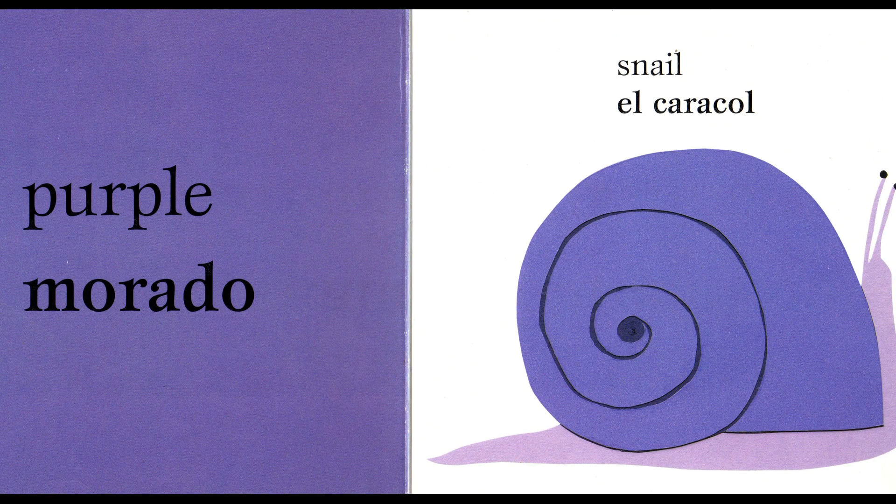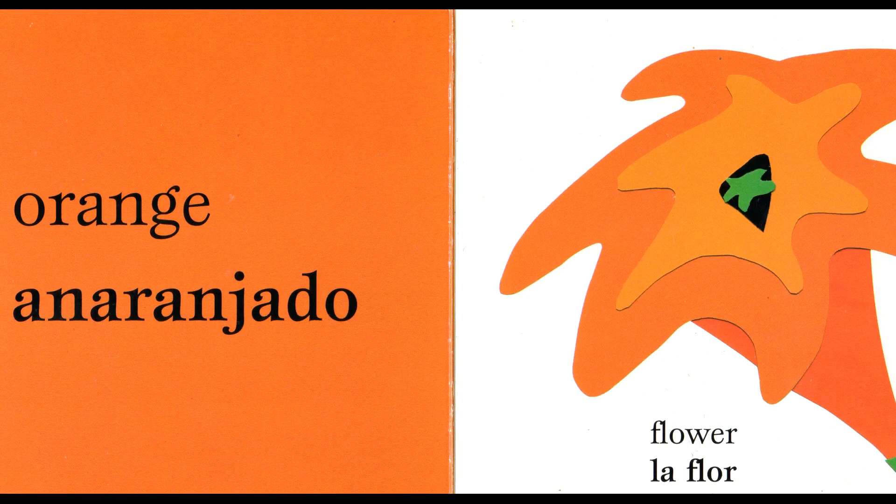Purple. Purple. Morado. Morado. Snail. Snail. El caracol. El caracol.